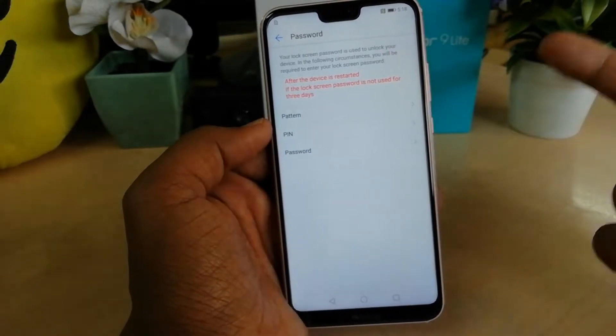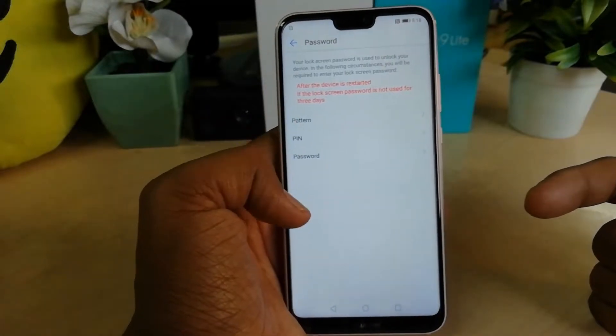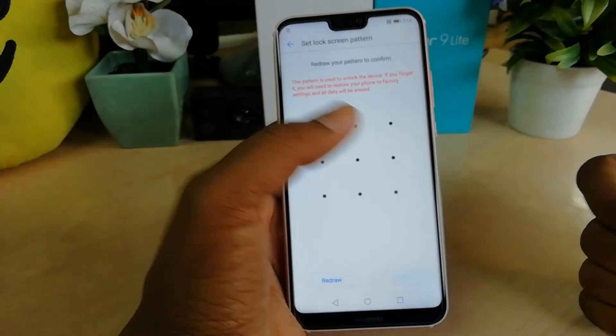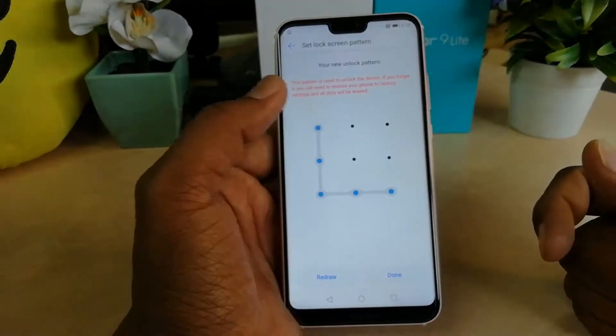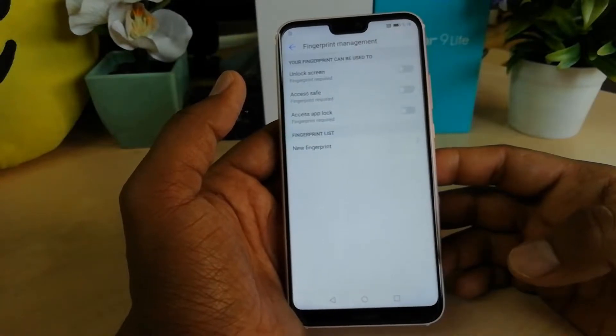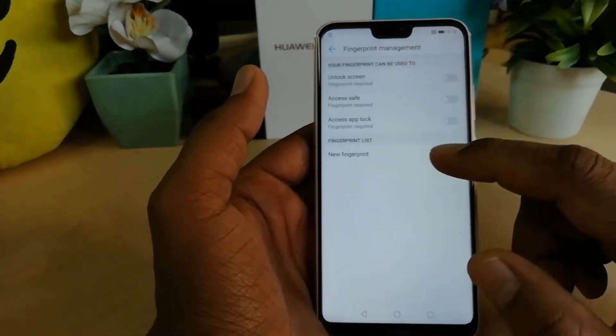The device is saying that you have to set some other security before you can set your fingerprint on this device. So first you need to set a pattern, PIN, or password. I'm going to choose the pattern. I'll set the pattern, reset it, and then click Done.